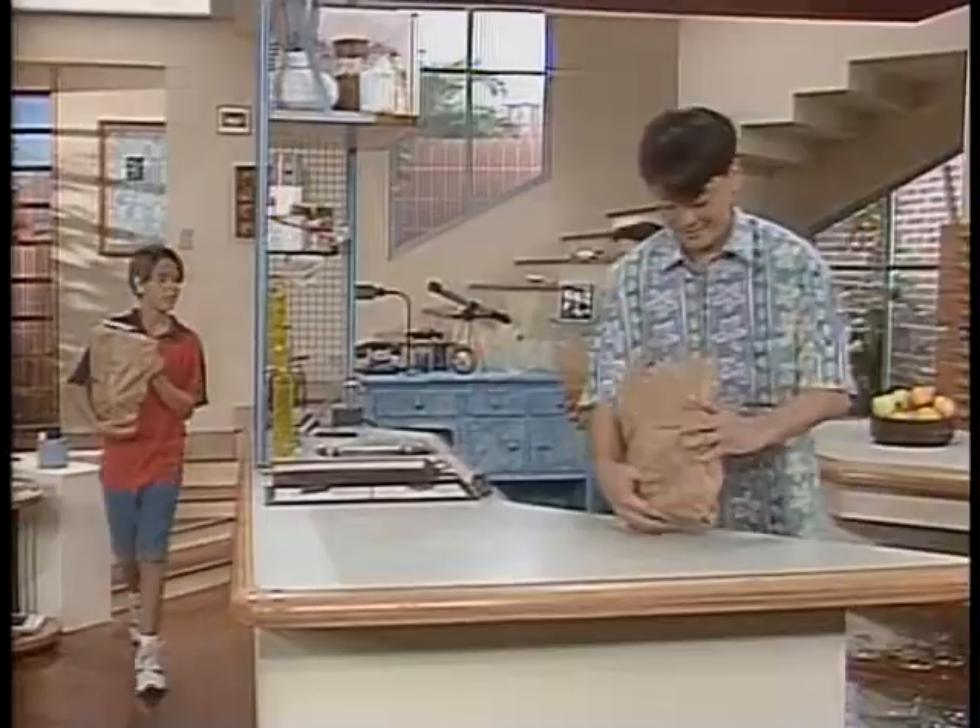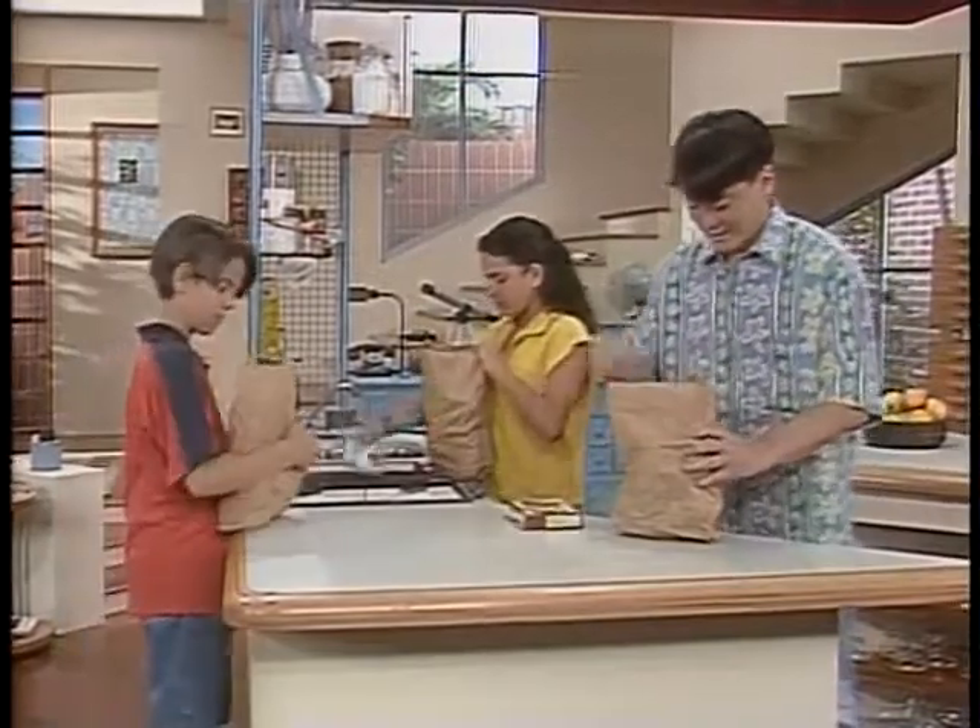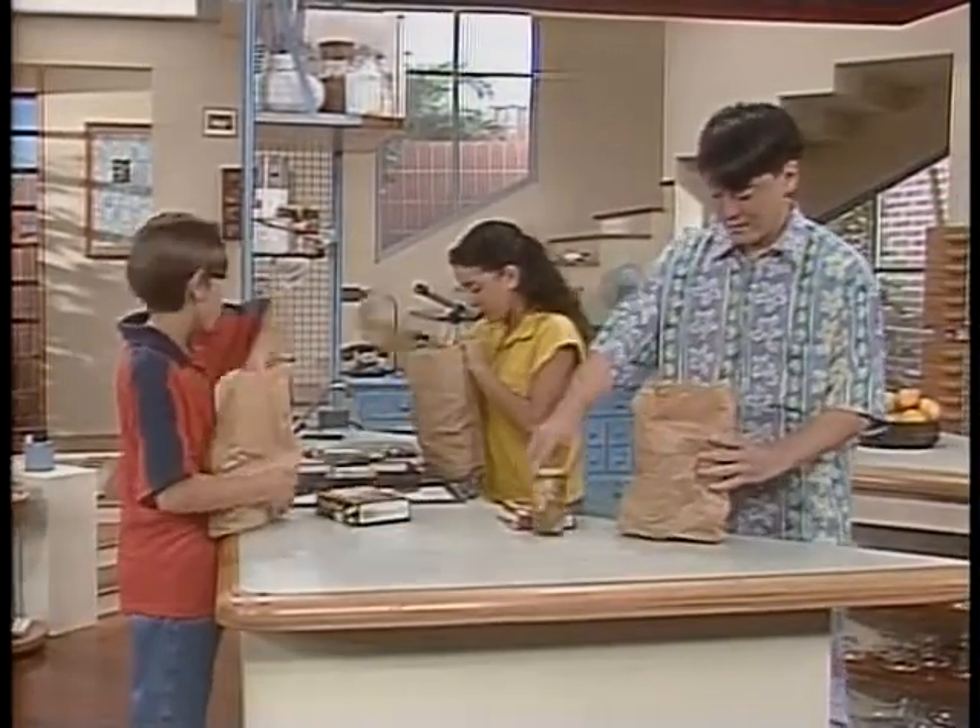Puxa, nada como dois ajudantes pra fazer o supermercado! E vai ter gorjeta? Imagine, depois de tudo isso que ele comprou pra gente... Tô com uma vontade de comer aquele queijinho.